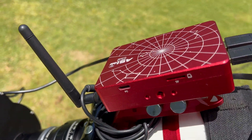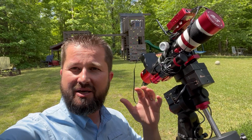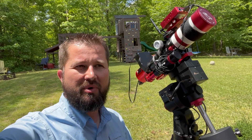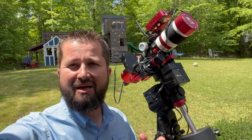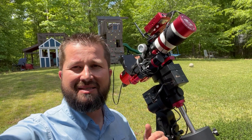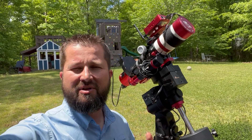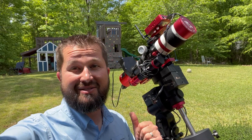Sitting on top we have the ASI Air Plus. What I love most about it is that it will finally allow me to get away from the laptop and all the cable clutter coming off the scope and mount, and will allow me to wirelessly control everything — from polar alignment, to guiding, to image capture, filter changes, everything — wirelessly through my iPad or my iPhone. So that's awesome.